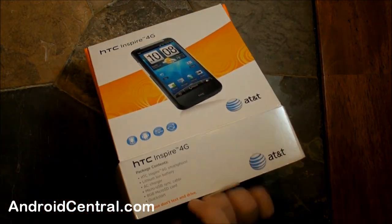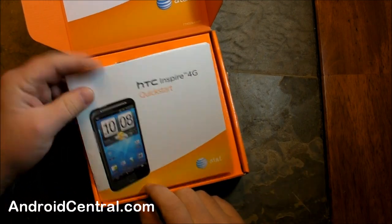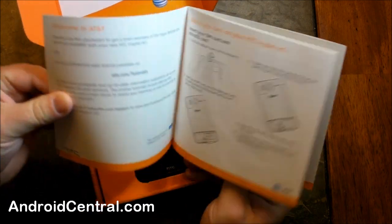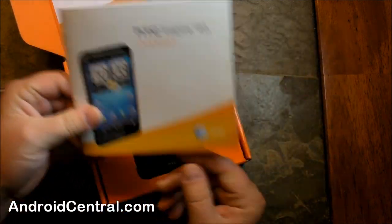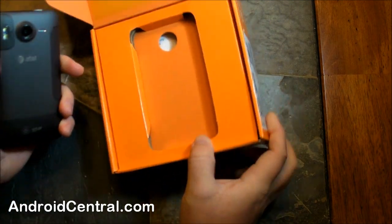We actually have a retail box here, which is slightly unusual for review units. Open it up. First thing we got is a quick start guide, and for the first time in my smartphone life I think I actually used this — I'll show you why in a second. Under that, we have the phone.